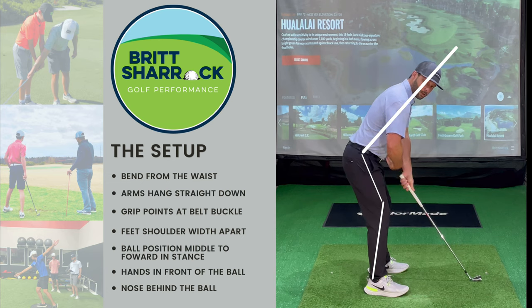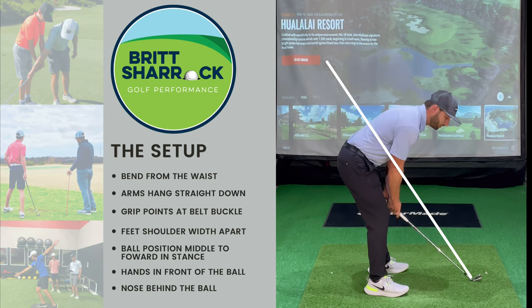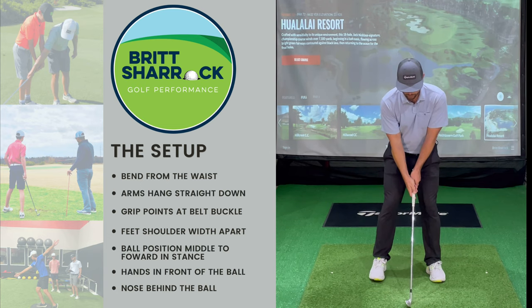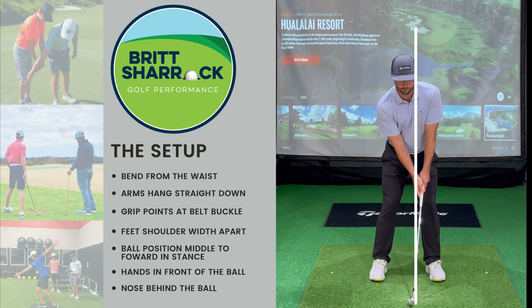We want the grip — or the butt of the club — to point at our stomach or belt buckle. We don't want to be too low or too high, just nice in the middle. From the face-on perspective, we want our hands to be in front of the club head, and our head to be behind the club head.